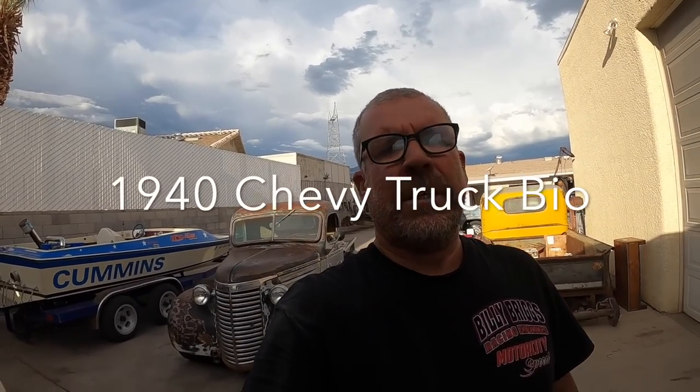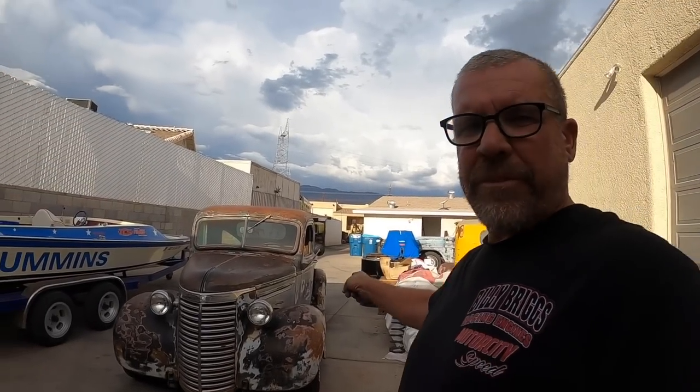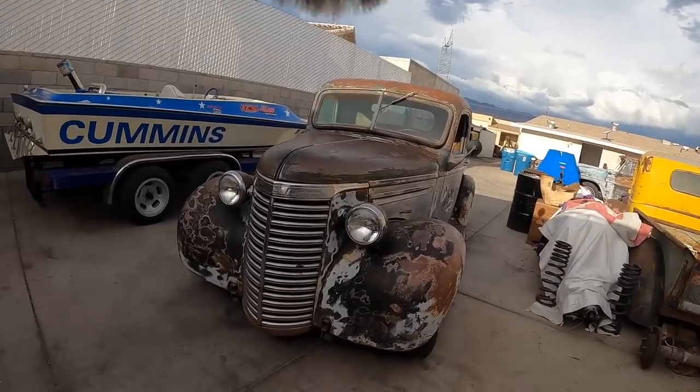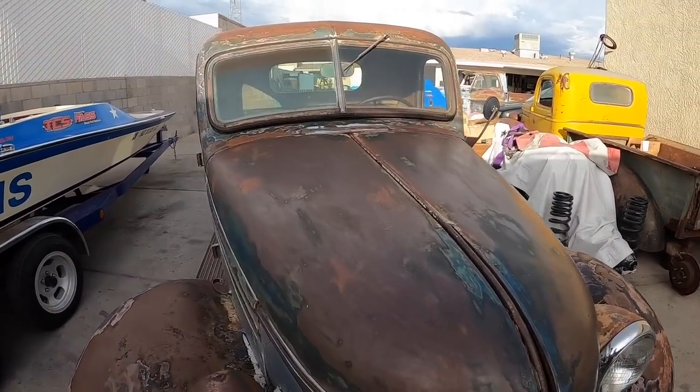So this is a bio on my 1940 Chevrolet truck. I purchased this truck a little over 12 years ago for $500. It had no motor, no trans, and it's kind of an interesting story. But we've got to pull it inside and do some work on it today, so let's get that started.